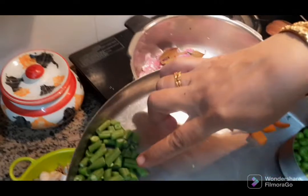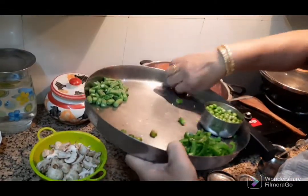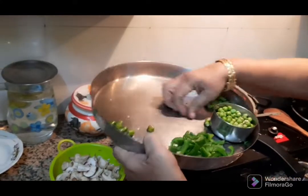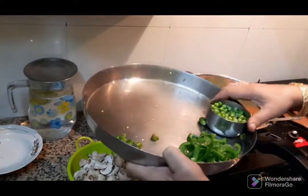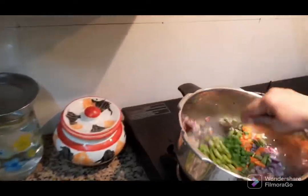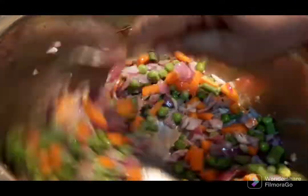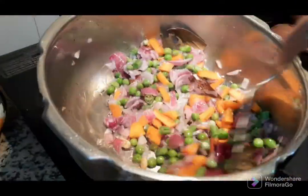Then add the carrot and beans to make it a little. Add the carrot and beans to make it a little.